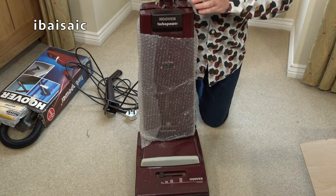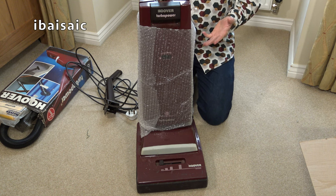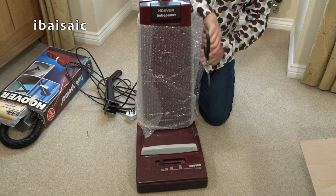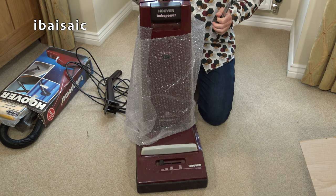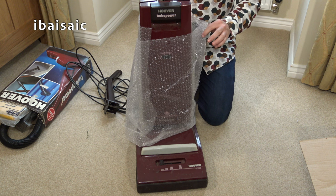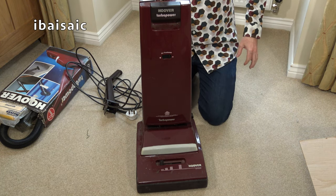This was probably the best-selling of the Turbo Powers when they first came out - the middle range. It featured heavily in the TV commercial at the time, and on the front of the Turbo Power brochure, this is the machine Hoover decided to feature. There was also the Turbo Power Junior - the U1100, which I have - and the model above this was the Turbo Power Autoflex in Royal Blue, which I also owned. In fact that was the second vacuum I purchased brand new, probably in 1983.